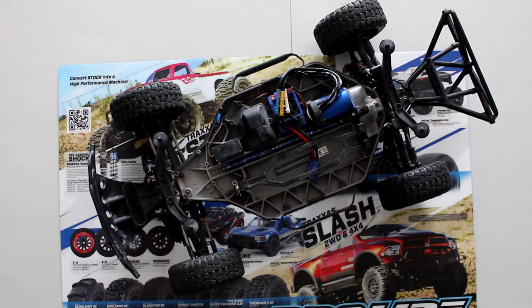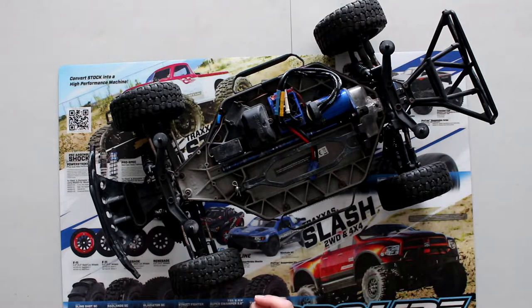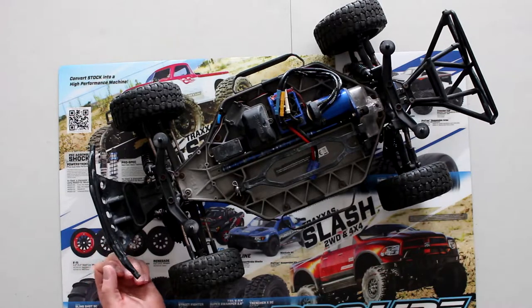Welcome to a new video by DJSPRC. We have our Slash 4x4, and what I wanted to show you today is how to remove your A-arm off a Slash in front.